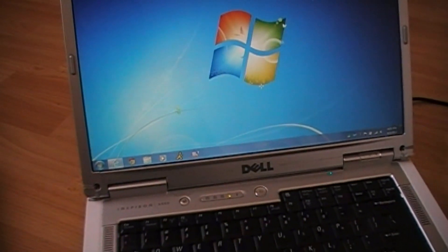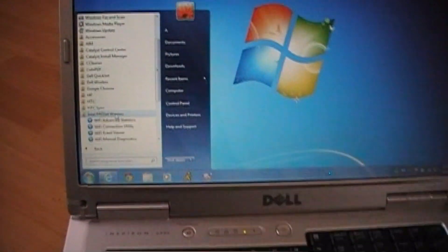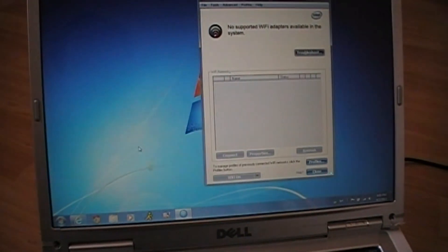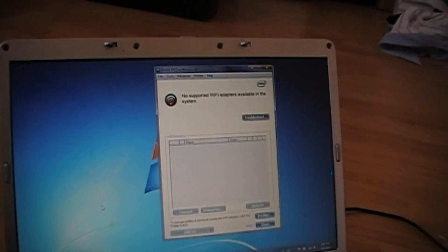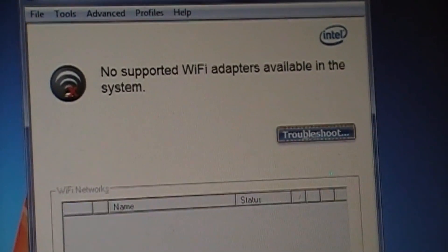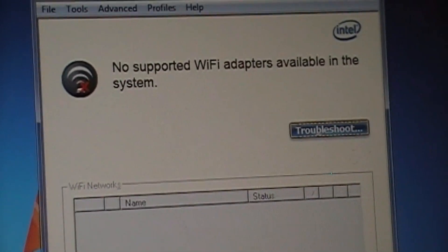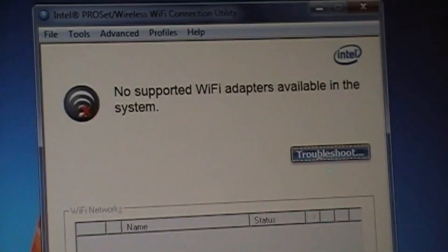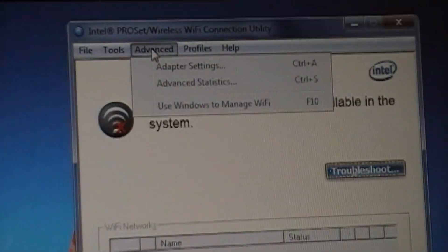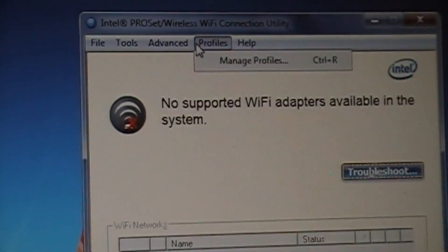Now I will show you the software. The reason it says no supported Wi-Fi adapter available in the system is because I am using Windows Auto Configuration Wireless — I am not using the Intel software at all. But these are the options if you were to use the Intel software.